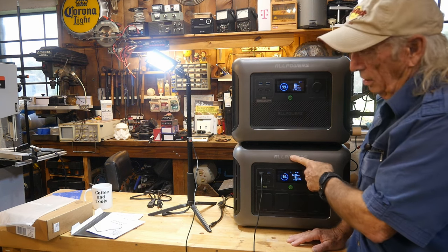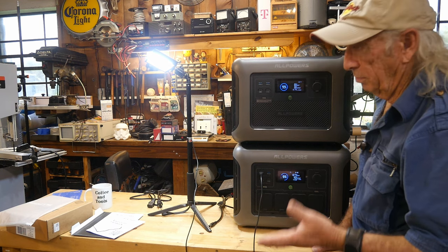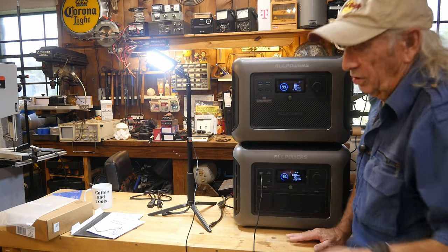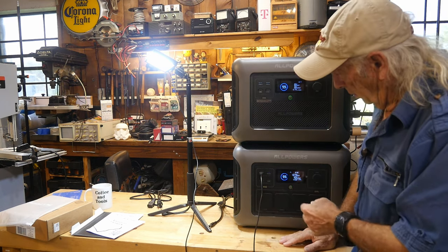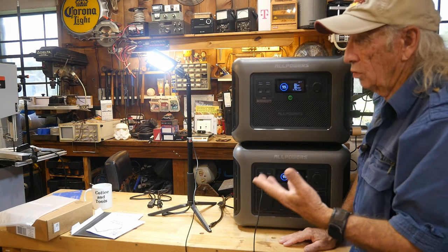If you had 200 watts on this system, in theory it should last about five and a half to six hours on the R1500 alone. When you add the B1000, now you have roughly 12 hours. So it simply doubles the runtime at any given load.